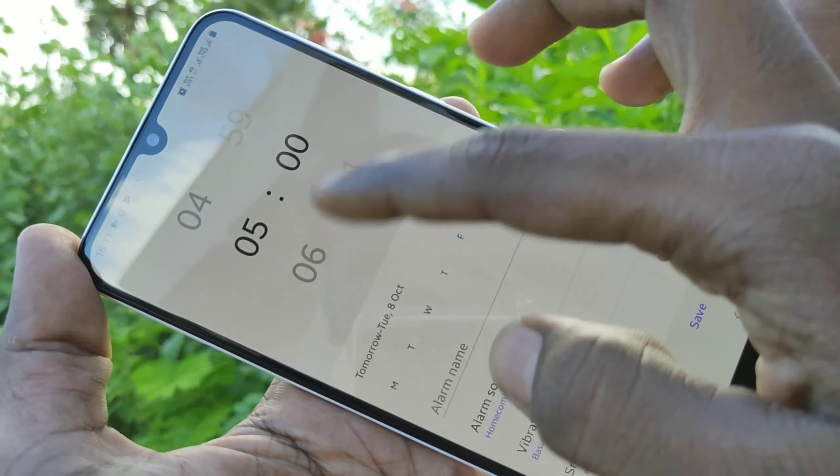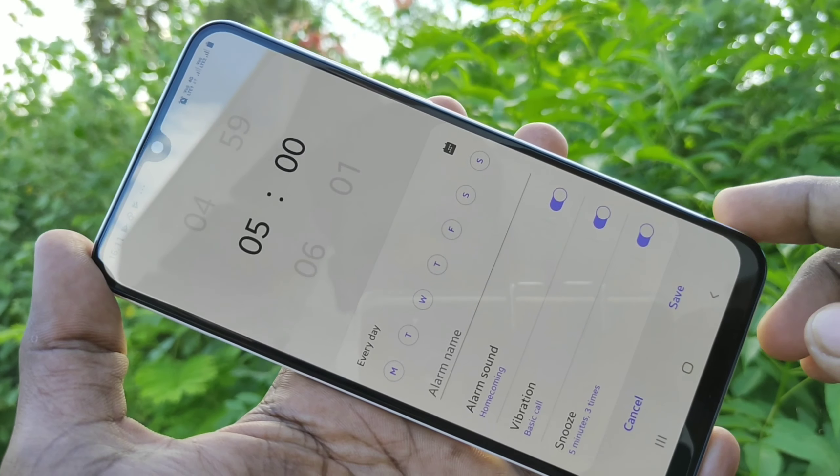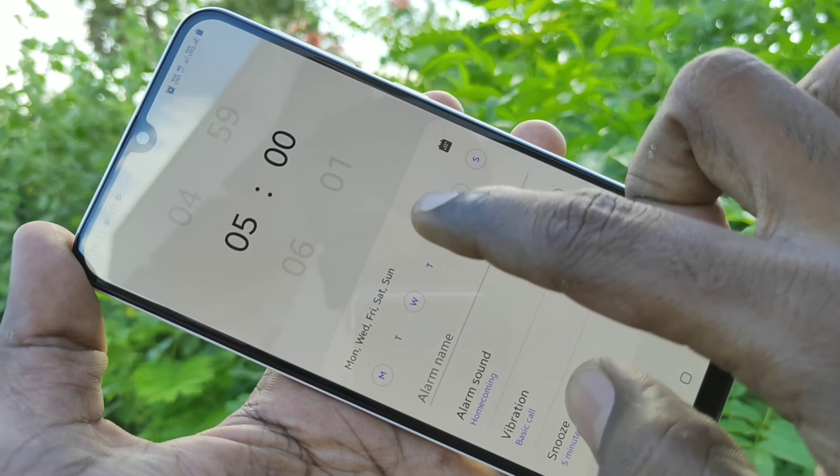First, change the time for the alarm. I have set it as 5. In repeat, you can select all days or some particular days only.